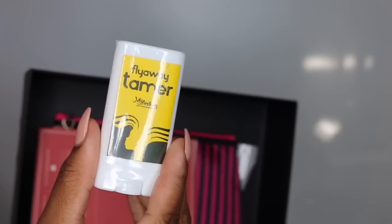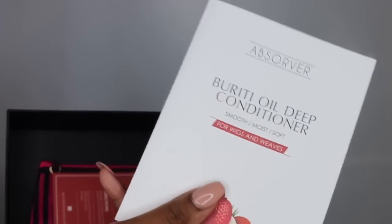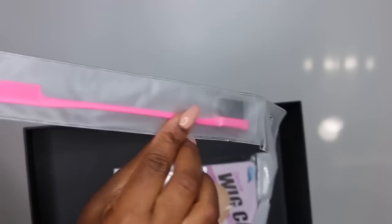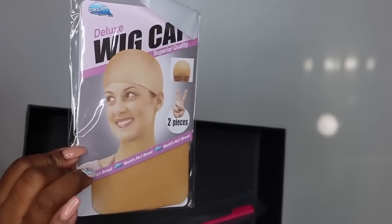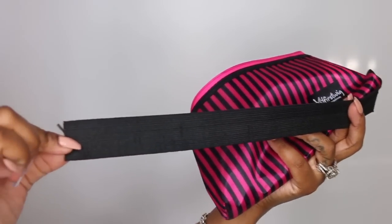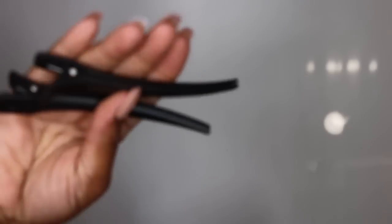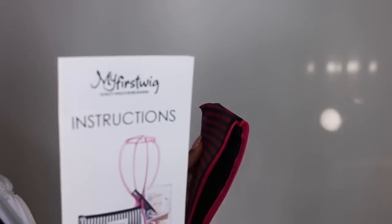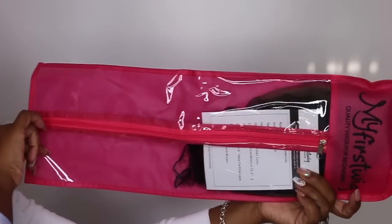They give you this flyaway edge tamer that I absolutely love and have used so many times. They give you a few samples of your leave-in conditioner as well as a goodie bag that includes your baby hair brush, your wig cap, and inside the little pouch some bobby pins, your elastic, a rat tail comb and some clips which are essential for installing your lace wigs, and even an instruction manual on how to do everything.